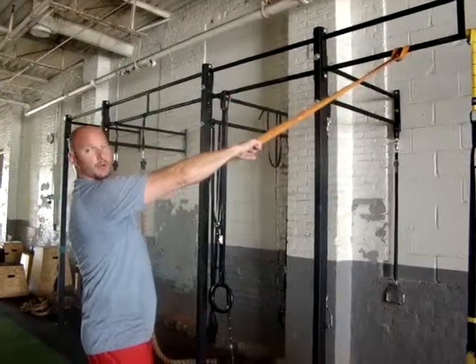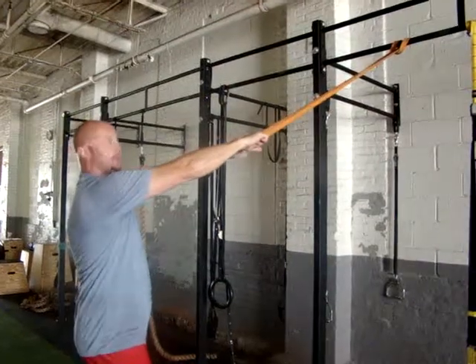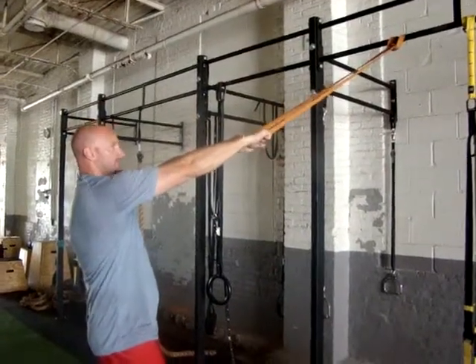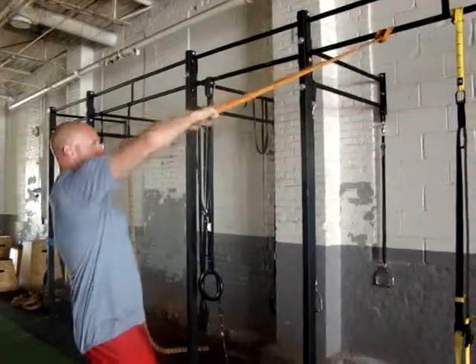High row. Elbows above your shoulders. Pull to above your eye level. Pulling up your shoulder blades first — try to crush your shoulder blades together. It looks like this: shoulders rounded forward to your forehead.